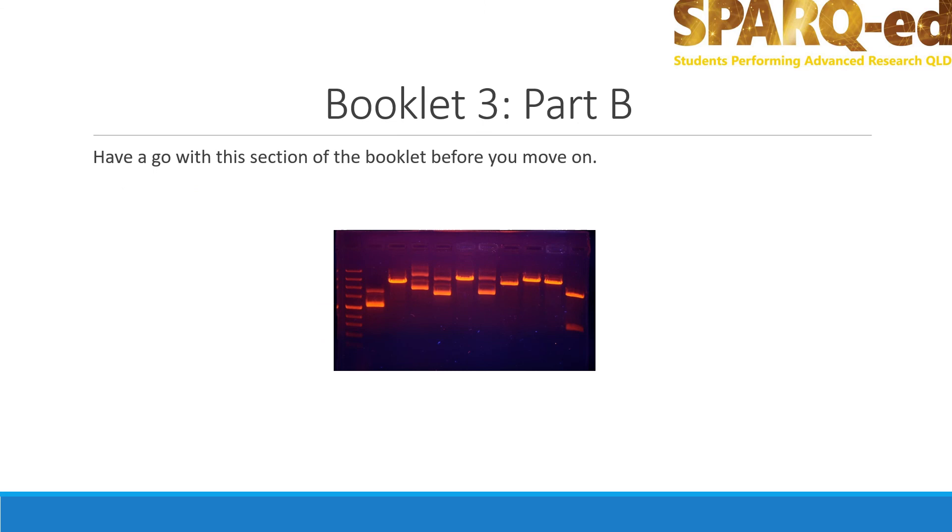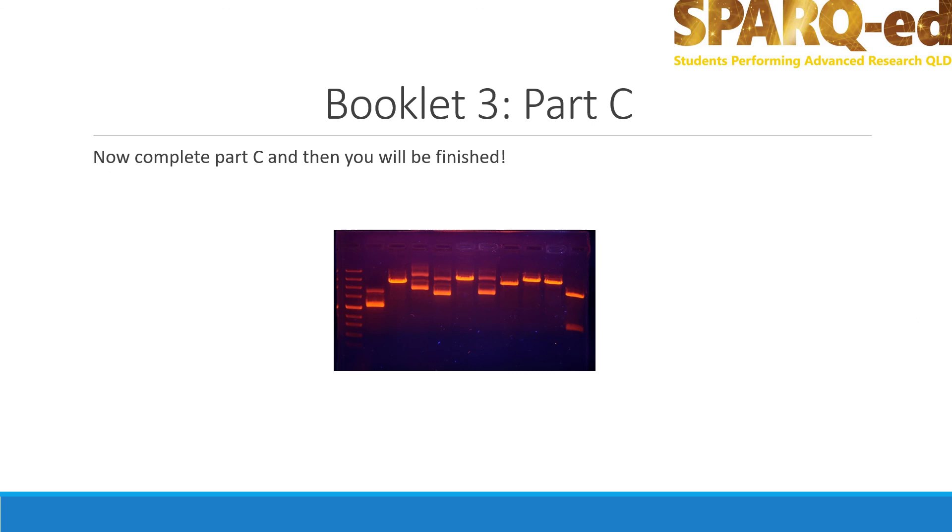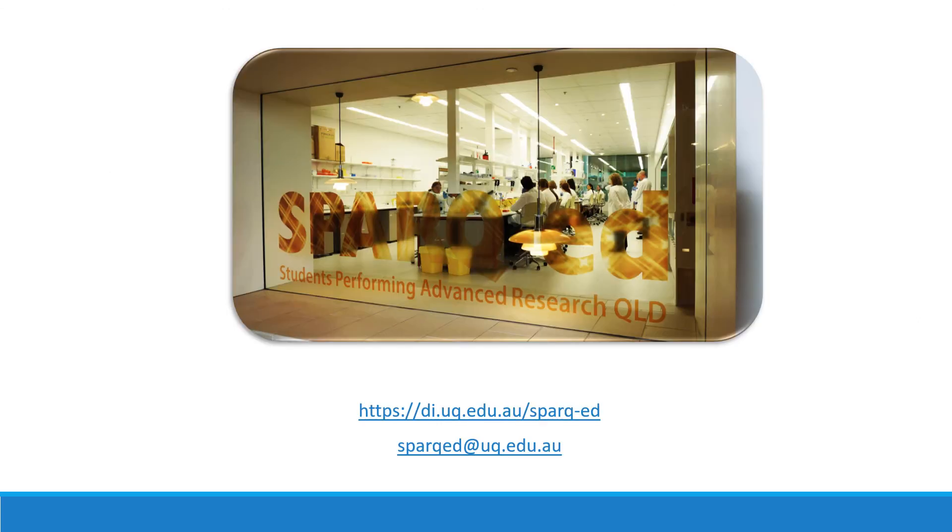Please pause and work on Part B of Booklet 3. Part C of the booklet gives you the chance to make predictions about the possible results that you might get when working with the PGLO plasmid at SparkEd. Have a go with this section by yourself and let us know if you have any questions. Good luck! Congratulations on getting through the Working with DNA modules. If you have any questions, please email us at SparkEd.